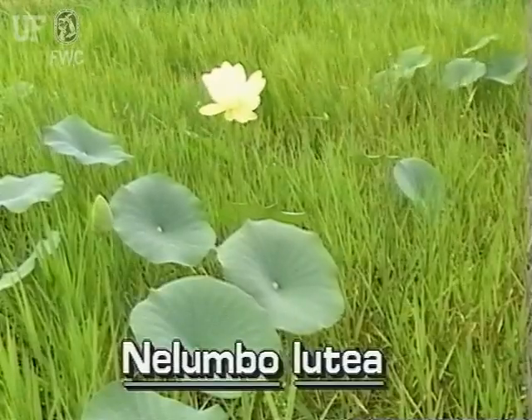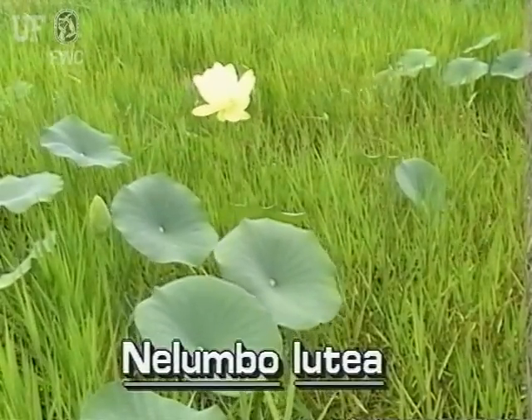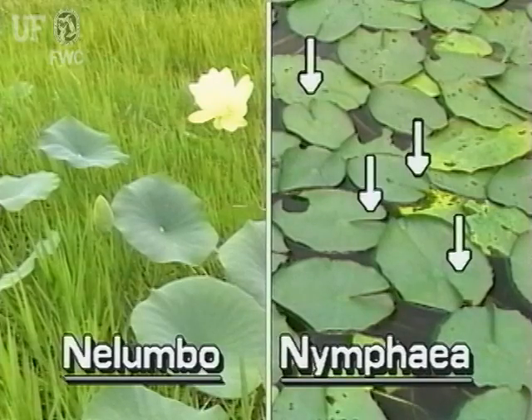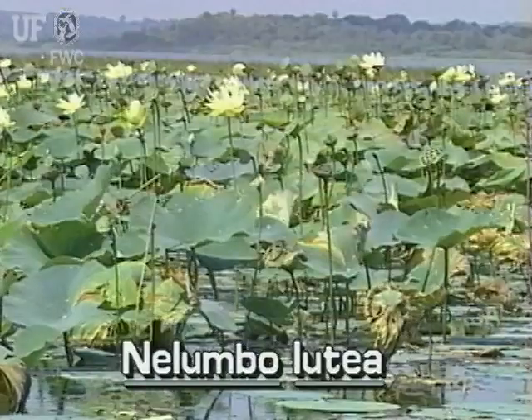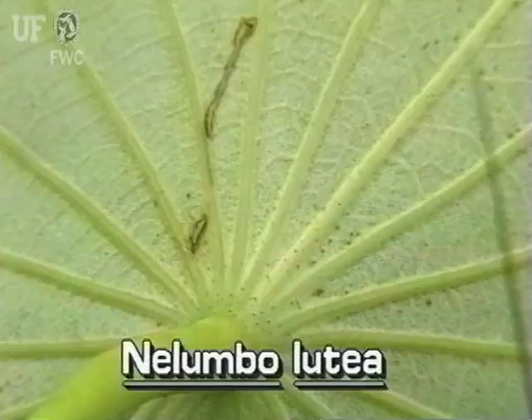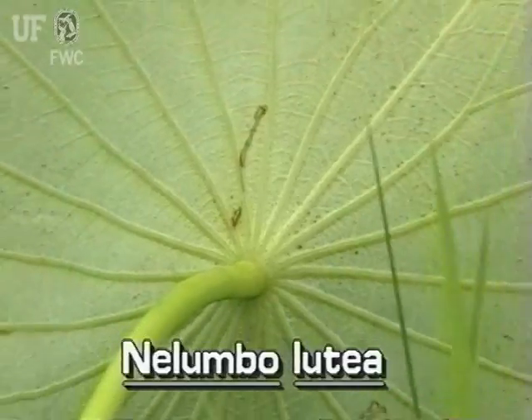American Lotus leaves are circular. They are easily distinguished from other circular leaf plants. Other plants such as the yellow water lily have leaves that are cut, but American Lotus leaves are not cut at all. American Lotus leaves are on long, stiff stalks. The stalks connect to the leaf at the very center of the leaf, umbrella-like.